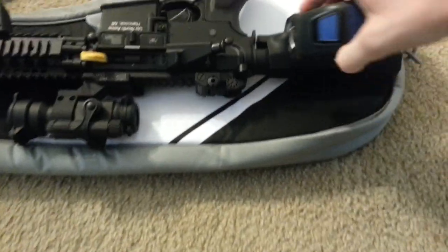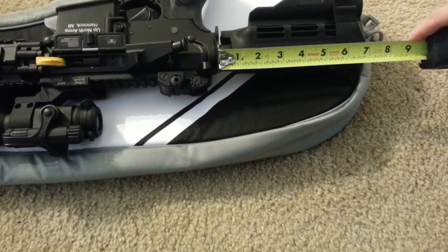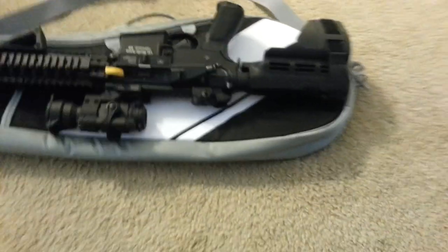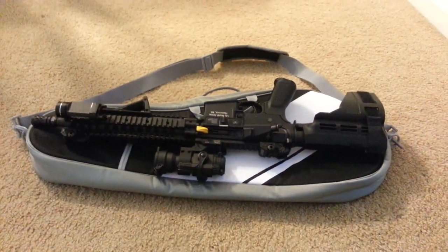If you're wondering if your SBR will fit — right from the back edge of the receiver we're looking at 7 inches. That's the length of my pistol stabilizing brace, and it fits well in there just like this with the magazine out.